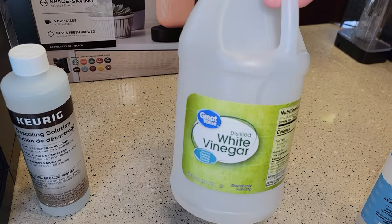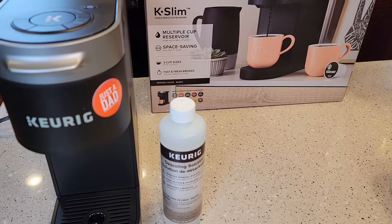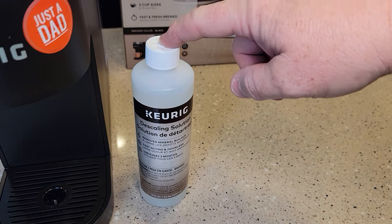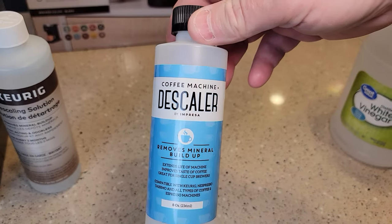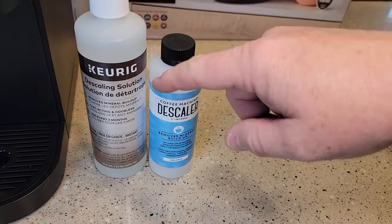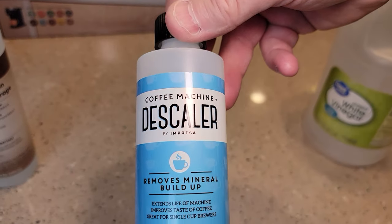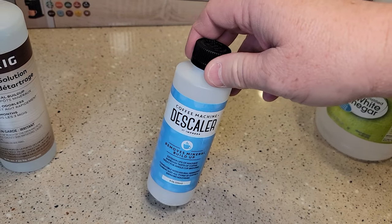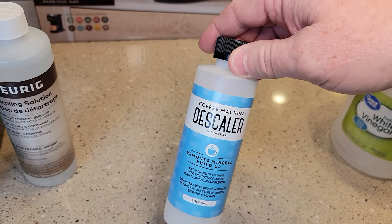I'm going to do another video — you can also de-scale with white vinegar. It's actually a lot cheaper, but it takes a little bit longer to de-scale the machine. This is actually a pretty quick process when you're using Keurig's solution. Now I've tried this — this is Amazon's number one best-selling de-scaler. It's cheaper, but you also don't get as much. I don't like using this. It's made by Empirica, I think. But it tends to be more soapy and I was getting kind of a sudsy result, and it just took a lot to rinse. I just wasn't very happy with it.